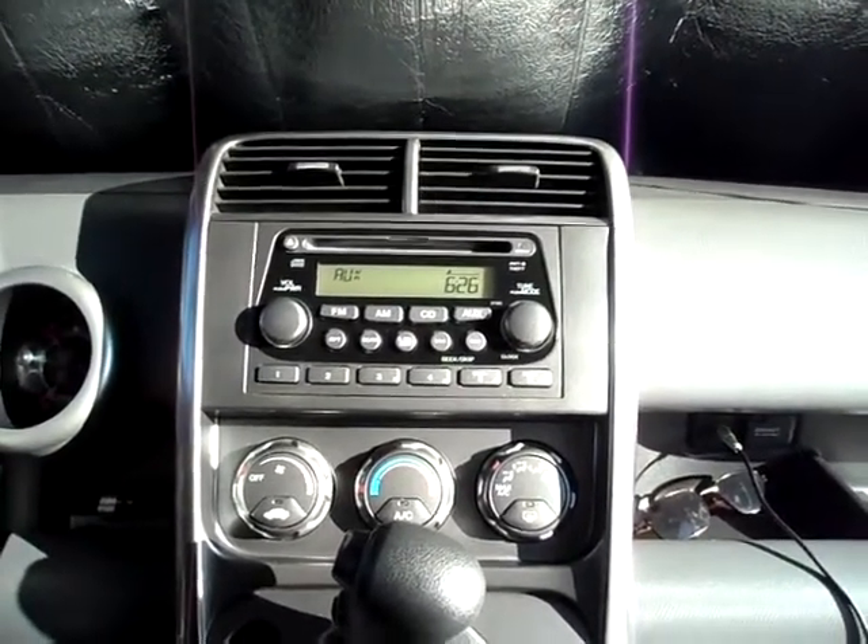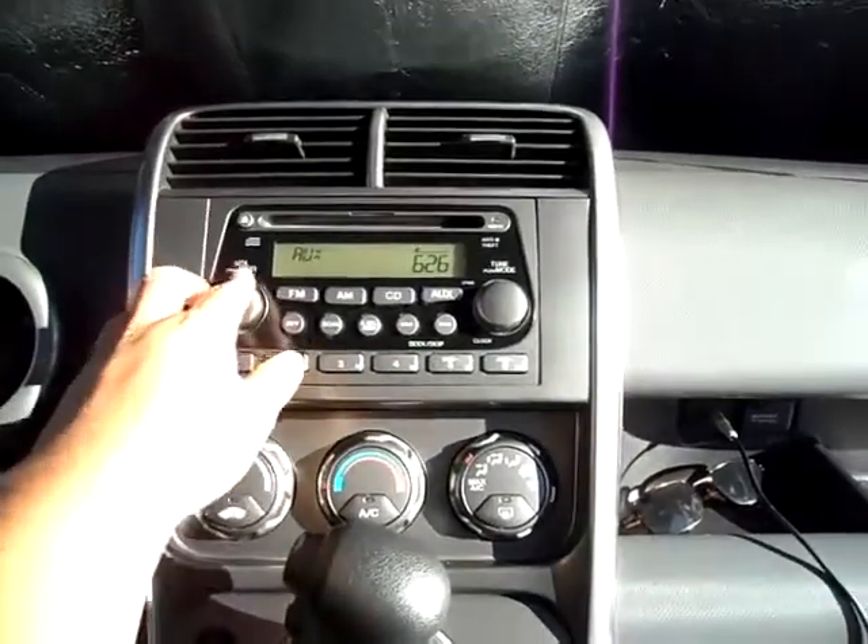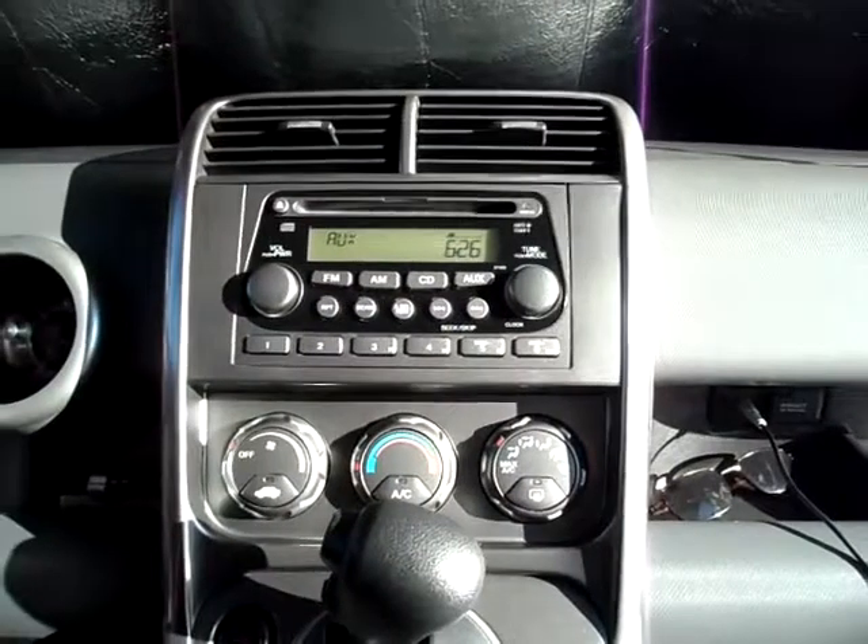I'm going to try to do this as quick as I can since it's really hot in the car right now. Turn up a little bit.